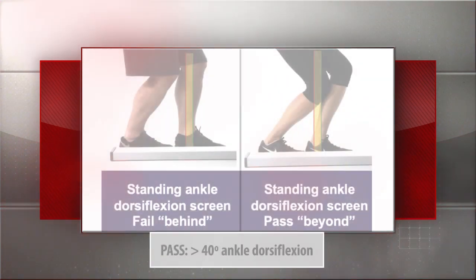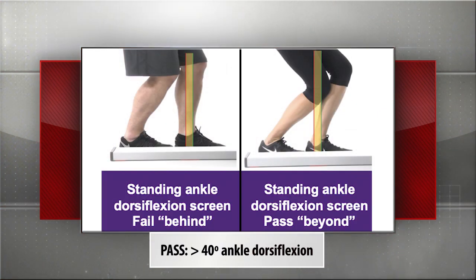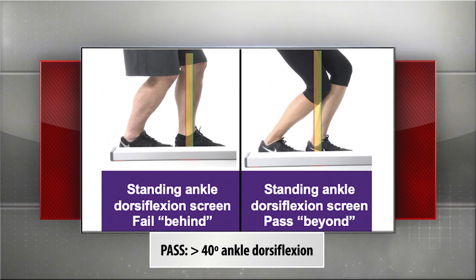At the same time, the cool thing about dorsiflexion range of motion at the ankles is we have a gold standard. So we took a standard goniometric measure of ankle dorsiflexion — we know normative values and we know what we want to hit — so we were able to look at what's the range of motion relative to our new screen. In other words, if you're beyond the malleolus, what does that mean in terms of actual degrees? What we found was that if your knee is actually beyond the malleolus, then you do indeed have greater than 40 degrees of dorsiflexion, and that's the number that we used.